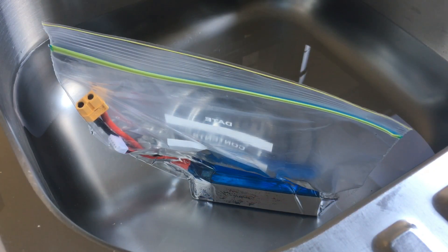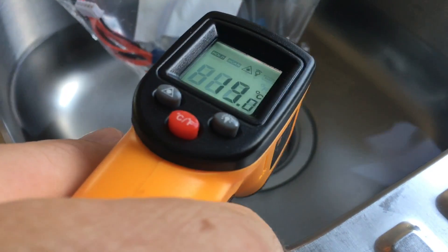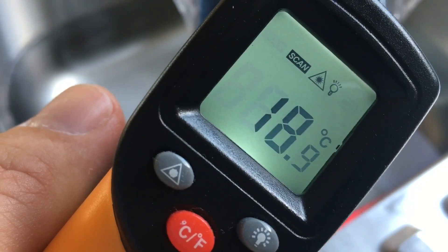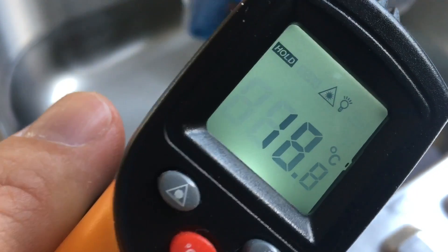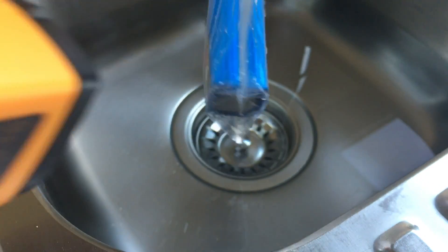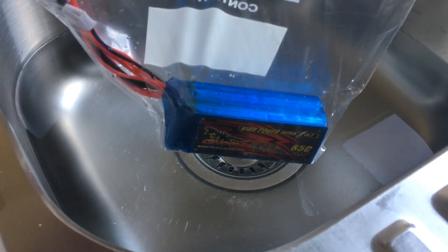It's been in the water now for about an hour. The water's increased to about 19 degrees — I have been topping it up with some cold along the way. The battery is measuring 18.8 on one side and 18.7 on the other, so it's a little bit under 20. I'll leave it out now for a few minutes and then we'll give it a test.